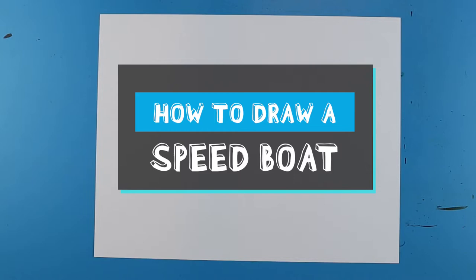Hey Artland, how's it going? In today's video I'm going to show you guys how to draw a speedboat.